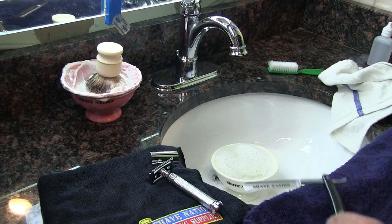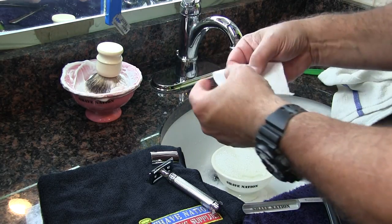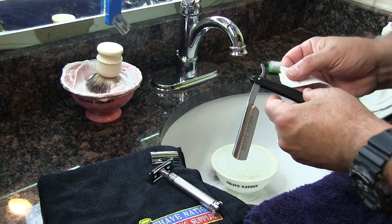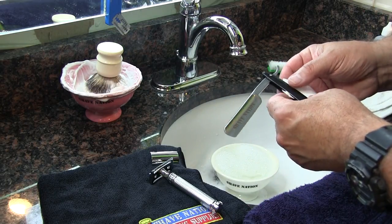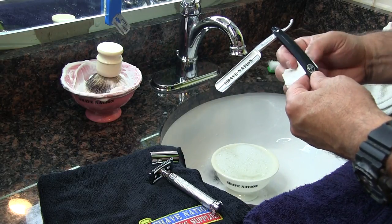Clean the handles and the blade. Then you can take a tissue square, fold it up so it's small, and slide that in between the handles. You can thoroughly remove any moisture from inside the handles.